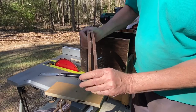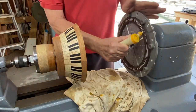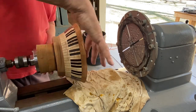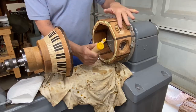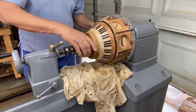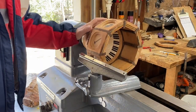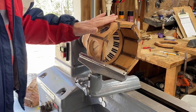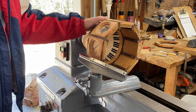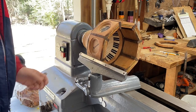Very smooth cut and fairly even — mission accomplished. I am ready to turn on the porthole ring. I'm going to start on the outside, and my objective is to take a little off of it to make it as round as possible. I've got a just-sharpened tool, and I'm going to try to make really light cuts because I don't want to mess anything up — I've got too much work in it.